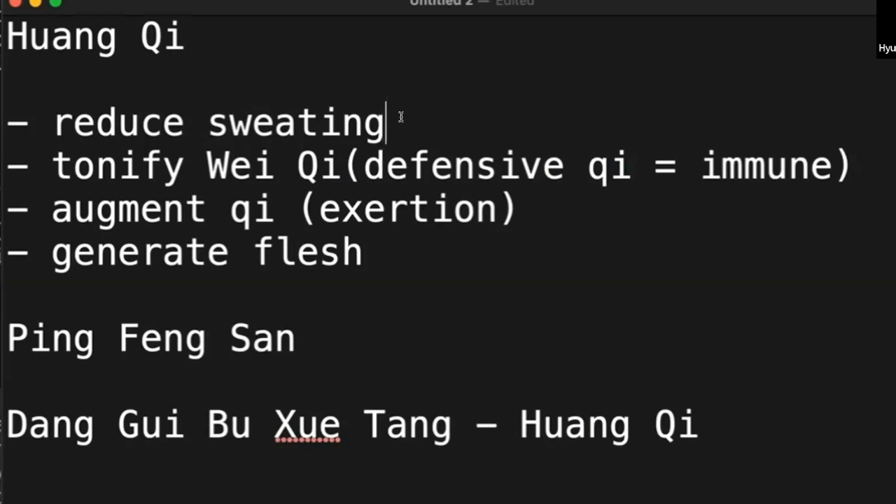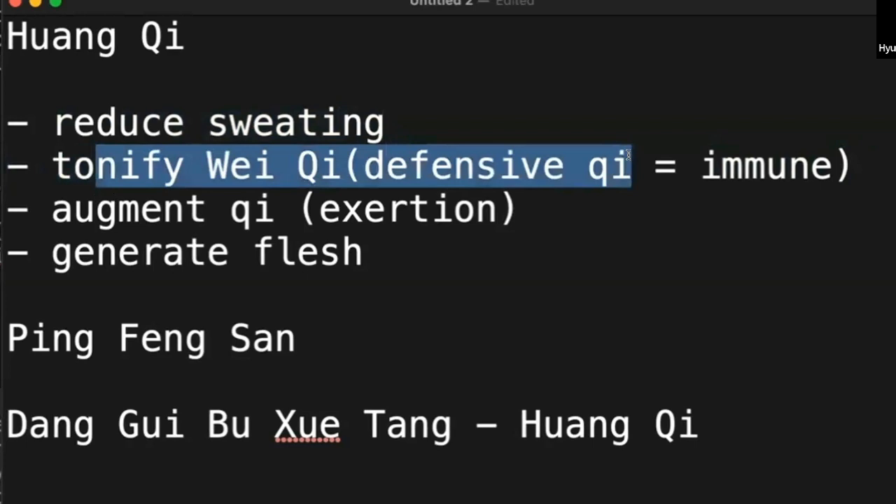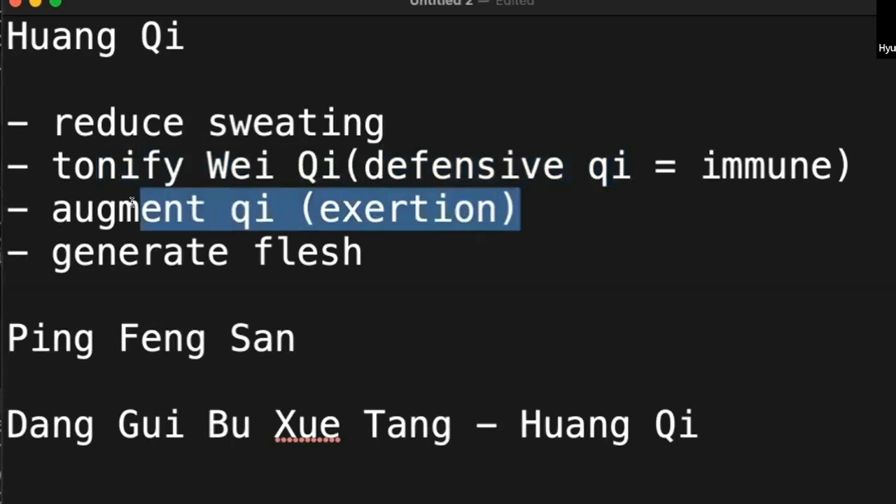Ephedra should be used only for a strong qi person, because opening the parameters when you don't have enough defense is not a good idea — anybody can come in. There is a reason Mahuang induces sweating. On the other hand, Huang qi stops sweating. There is a reason Huang qi augments qi — it is not the fundamental inner qi, but Huang qi tonifies outside qi. And Huang qi generates flesh.